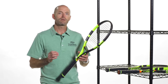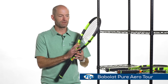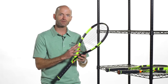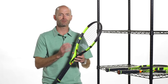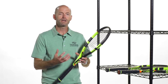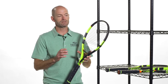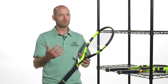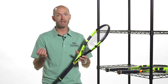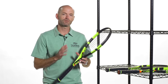First up, we have the brand new Babolat Pure Aero Tour. This is a heavier version of the Pure Aero — the Pure Aero replaces the Aero Pro Drive — and this one has got some extra mass to it. We just finished our review on this racket, so be sure to check out our review. These rackets are in stock, ready to ship. If you're looking for a nice players racket spec with a bit more pop to it and great access to spin, this is a dynamite offering. It's got the weight built in, and it just feels rock solid.